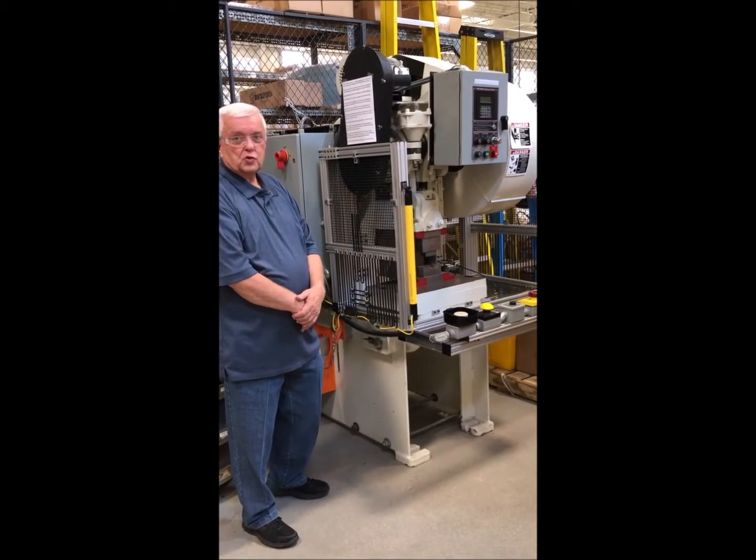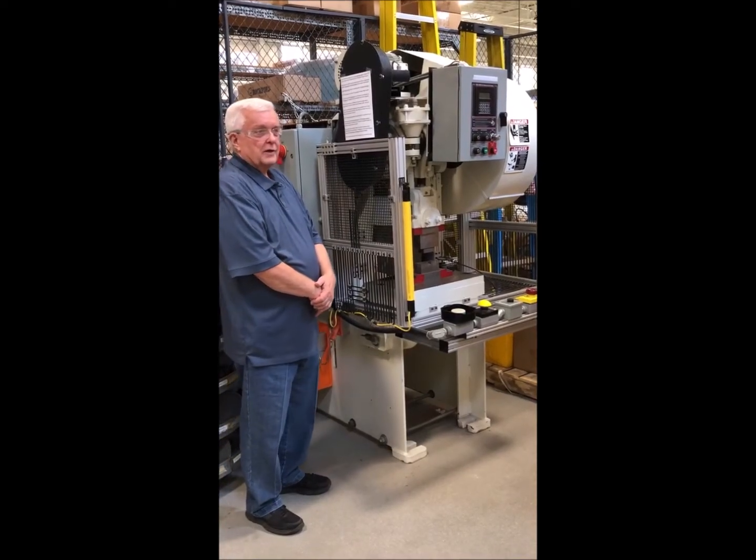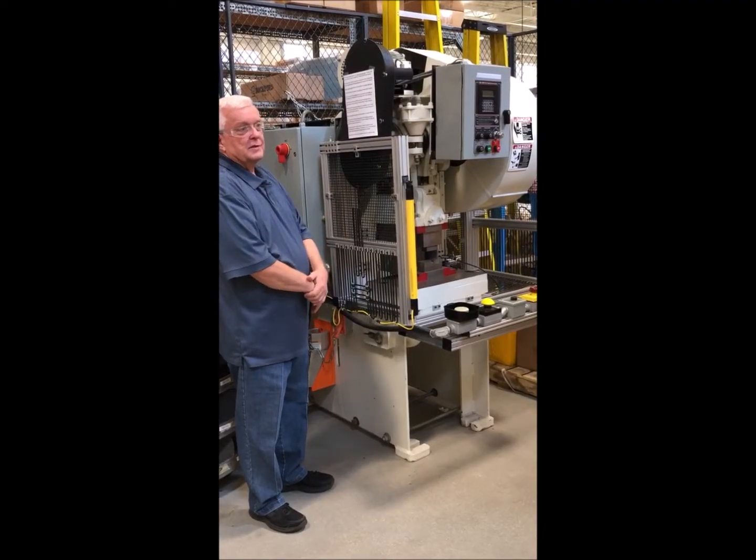Hi, I'm Roger Harrison, Director of Training for Rockford Systems. I'm the one who does the monthly training seminars, and this is one of the machines that we demonstrate in that class.